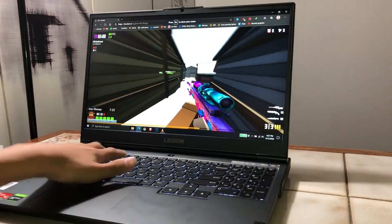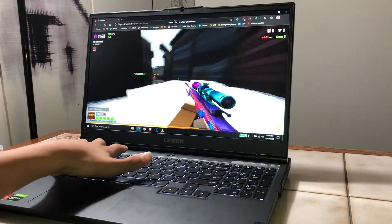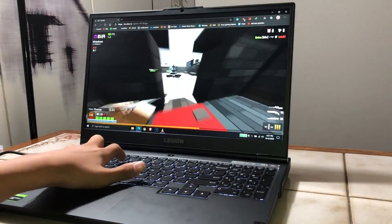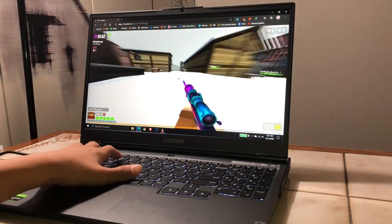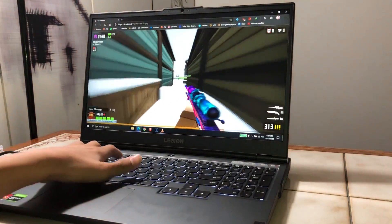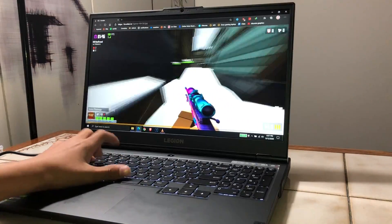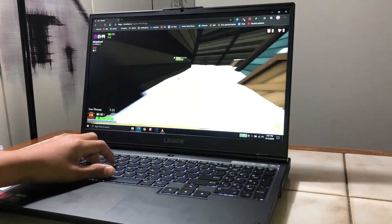Hey everyone, it's HoundX here and in today's video I'm going to be covering the top settings you should change right now in the Lenovo Legion 5. These are basically going to be performance settings that will boost FPS, optimize the color accuracy, and improve the overall experience when using the Lenovo Legion.